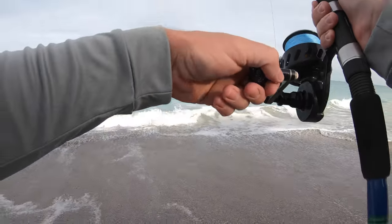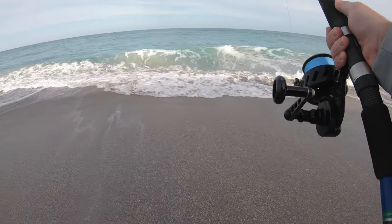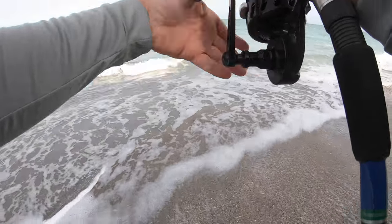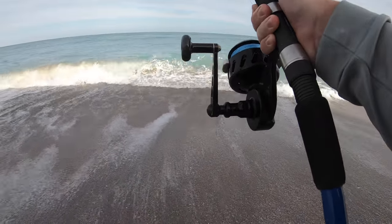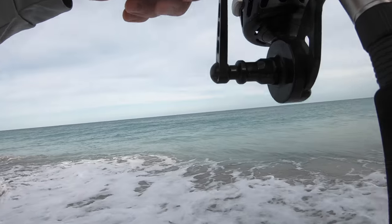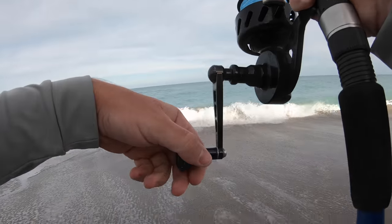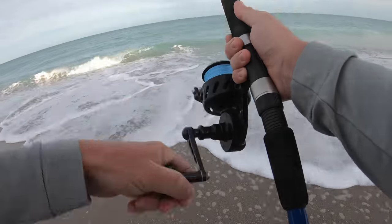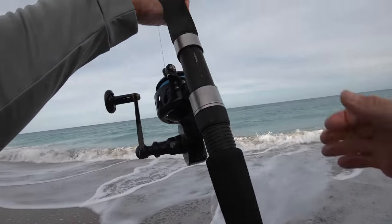Come back this way. Yeah, they feel that shallow water — they don't want to be anywhere near it. This is a good day. We got our pompano, we got our sharks, bluefish — everything you could ask for from the surf.